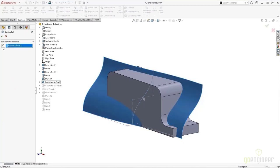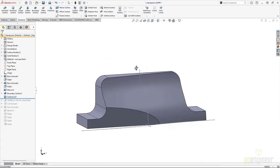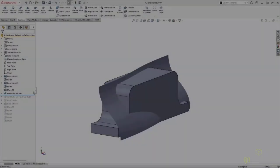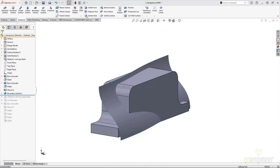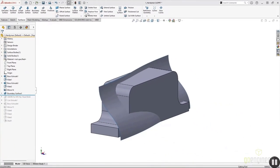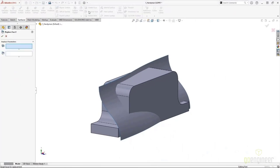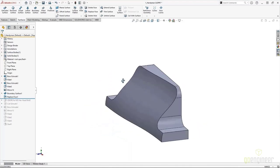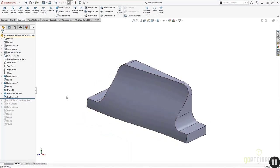Initially we might think to just cut with surface, but then we still have part of the shape missing. We might convert entities and extrude up to that surface, but that's multiple features I don't want to do. So what we really want to use is the Replace Face command, which can be found on the Surfaces tab of the command manager or via Insert > Face > Replace Face. We simply select the face or faces we want to change, then select what surface we want to change it with — and boom, we've got our faces replaced.